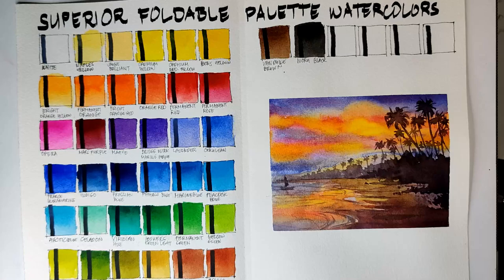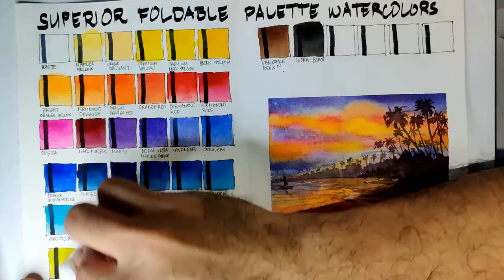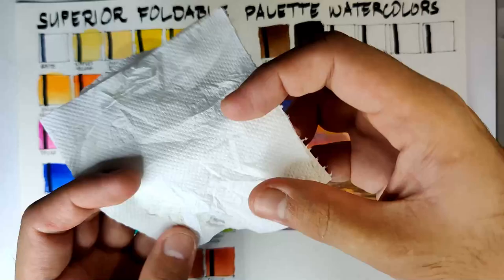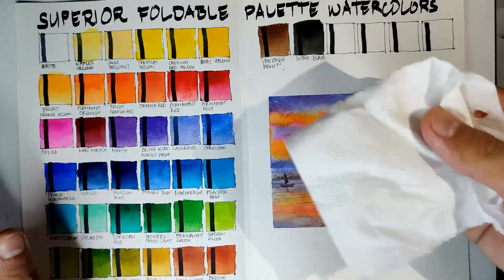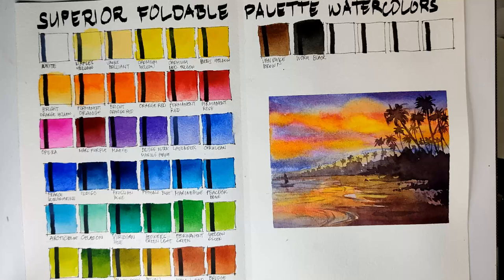Now for the chalky test, I have here tissue paper napkin sheets and we are going to rub it against our swatches. If we get colors then they're chalky. I don't think we get any colors. So I think the Superior foldable palette watercolors are not chalky, just like the other Superior sets — and that's a good thing.